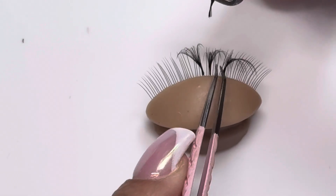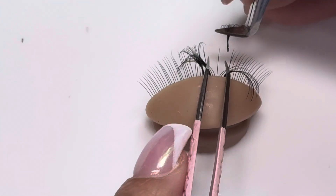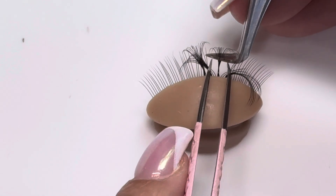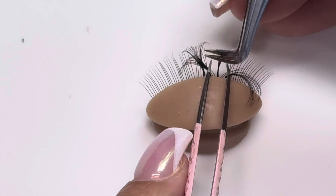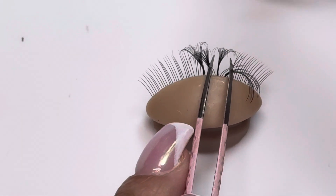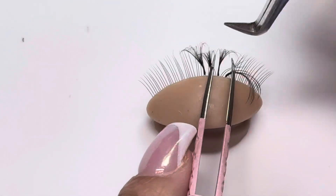I go from underneath and then I wrap from underneath — it doesn't go on the side or anything like that. So here I am underneath the natural lash. I push up so I can get that lash wrap, hold position for a little bit, and now it's wrapped. So that's underneath placement — side, top, underneath.